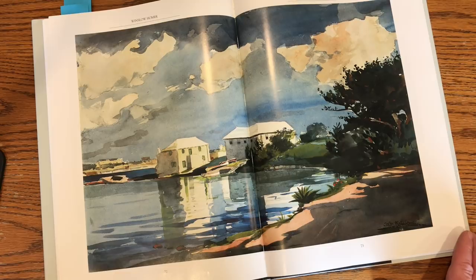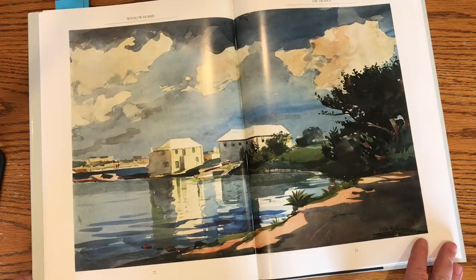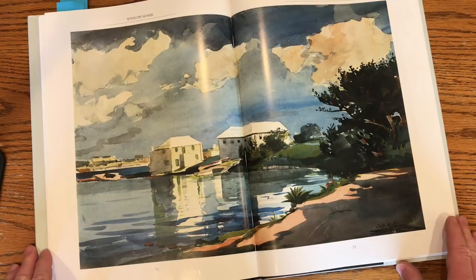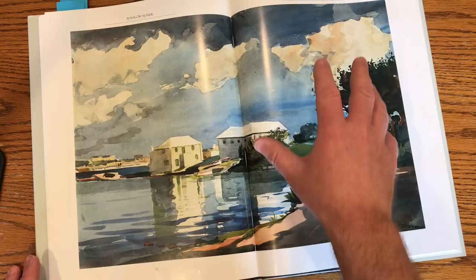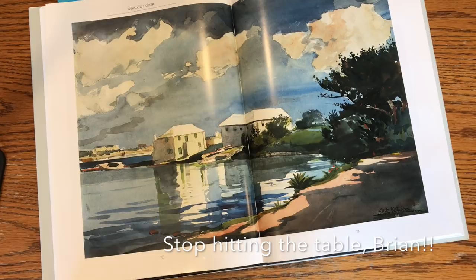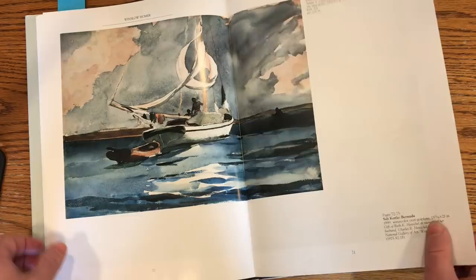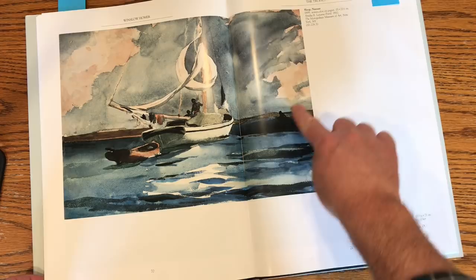One of my favorite watercolor artists from the past is Winslow Homer. This is a book of his work. I just love the loose, energetic quality he gets into his work — if you look at the sky, there's not much blending going on. It's very immediate; he puts his strokes down and just kind of leaves them there. He had such a wonderful sense of color, and even his most serene paintings had a dynamic quality because of his brushwork. Just look at the sky — you can see every stroke he made.